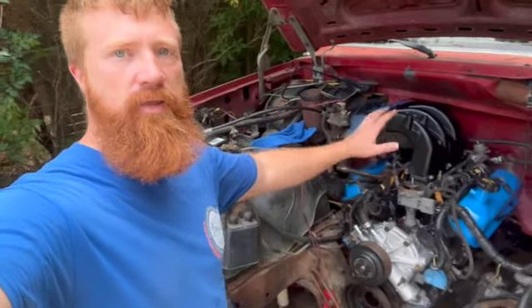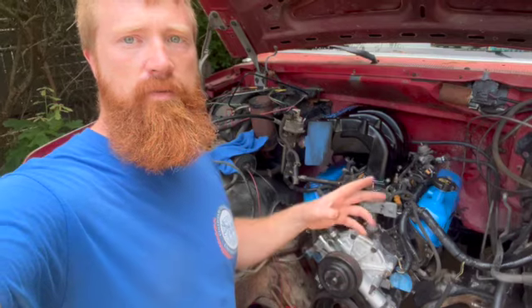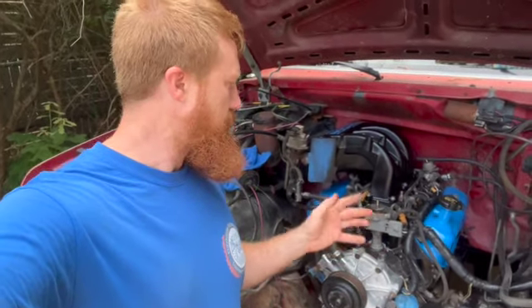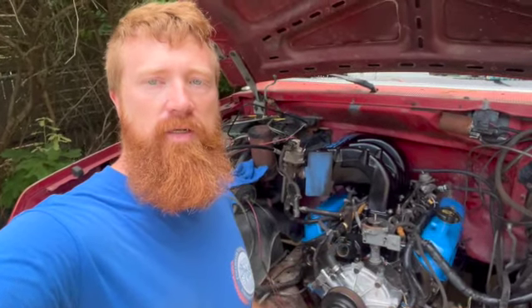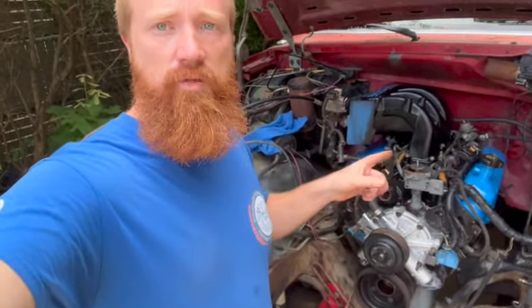We're going to be getting the intake on — we've got the starter on — but I've decided that I'm going to do the headers in their own separate video, because I haven't even opened the box yet, and I haven't been able to find any good videos on installing headers on a Bronco 302. So we're going to do that in a separate video.